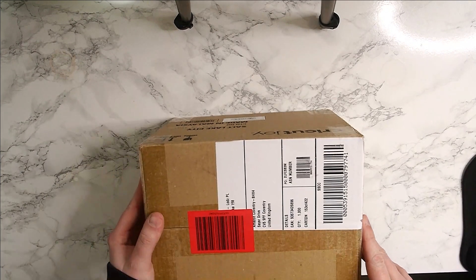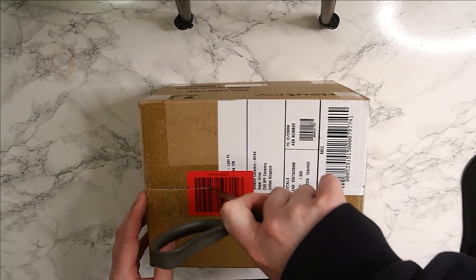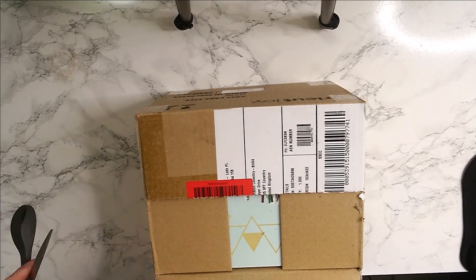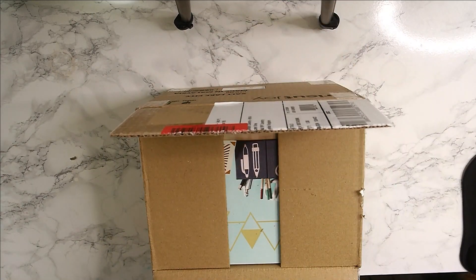Hey guys, welcome back. So today we're going to be looking at some new fancy hardware from my studio. I want to get into making some more things outside of paint, so I want to make things like custom cut stickers, sticker sheets, and all sorts of things like that.